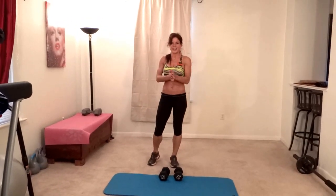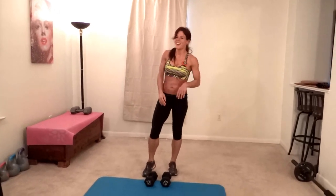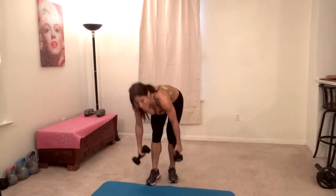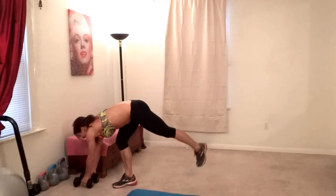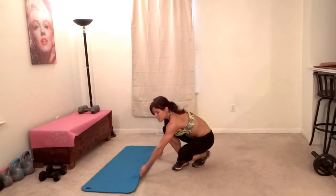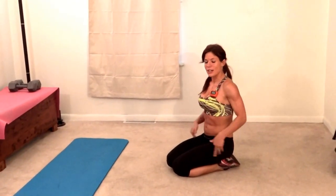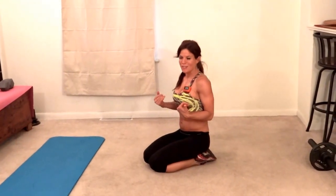Next up we have runner's lunge jump. Shake out the shoulders — I'm feeling the plank challenge I posted on Facebook in my shoulders right now. This one is very similar to mountain climbers, but you're going to take a bigger step and hop forward. If your flexibility isn't quite there yet in your hip flexors, you can do mountain climbers instead.